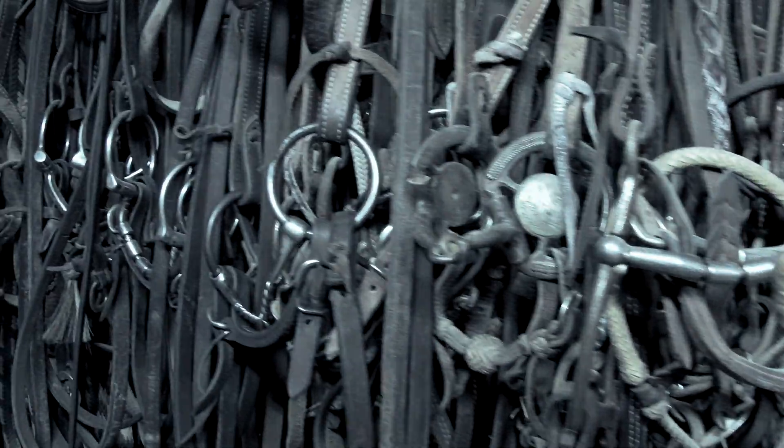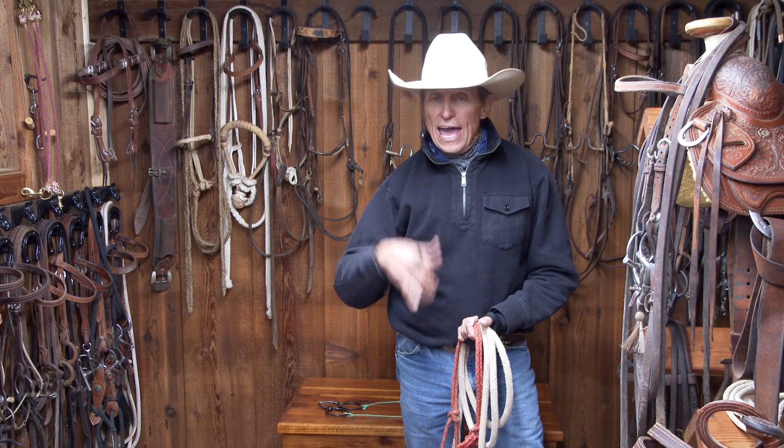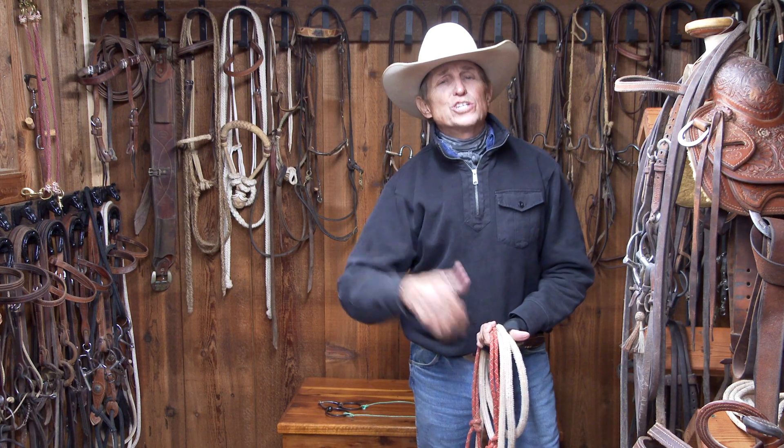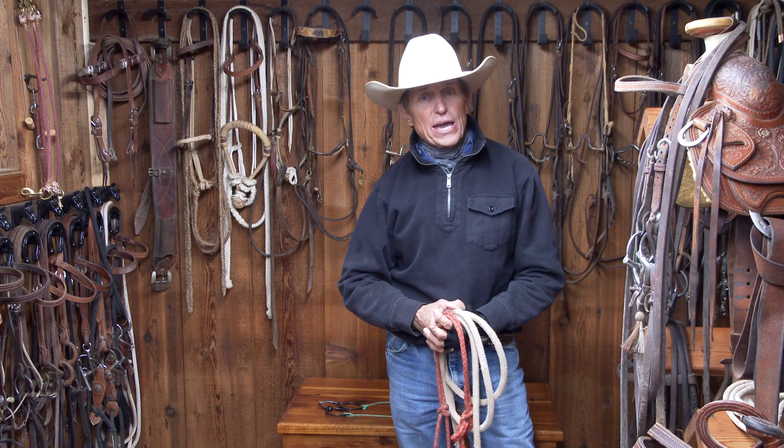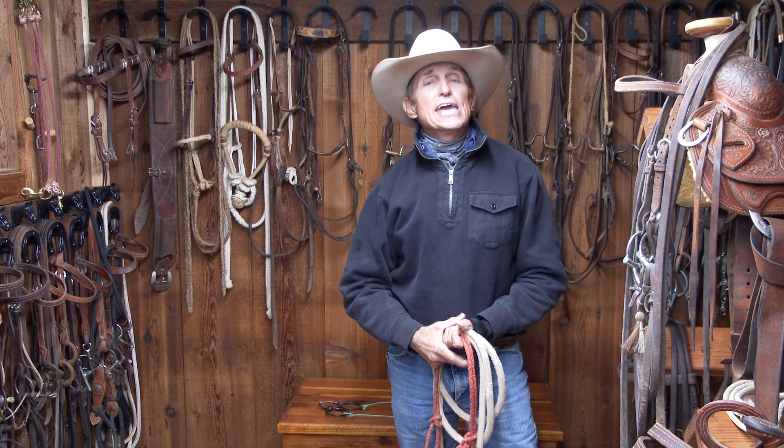Craig Cameron here, and we're fixing to do a series on bits and hackamores — how to use them, when to use them, and when to change. This will be useful information and I'm going to keep it simple so that you'll be able to really understand it and put it to use in your program.